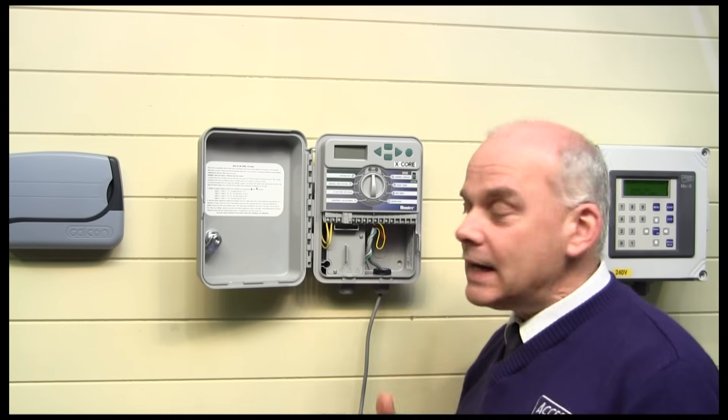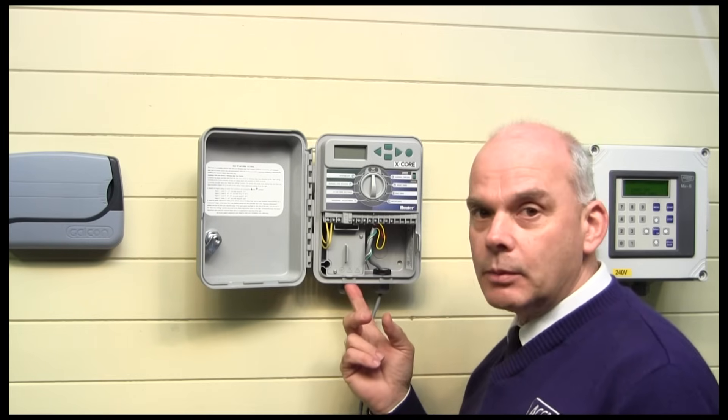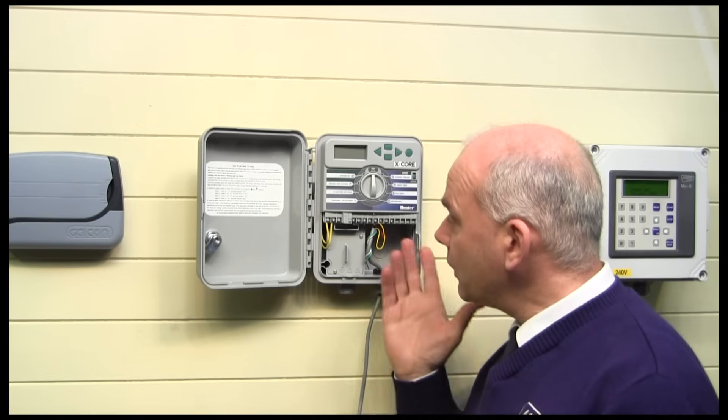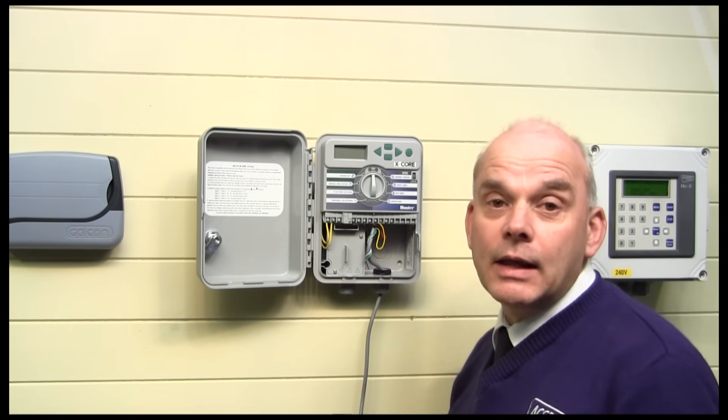Once you've done that, it's safe to turn the power supply on if you've already connected it up, or it's now safe to connect your power supply wires into the controller. Make sure all connections are nice and tight, make sure everything's done, and then program it up.